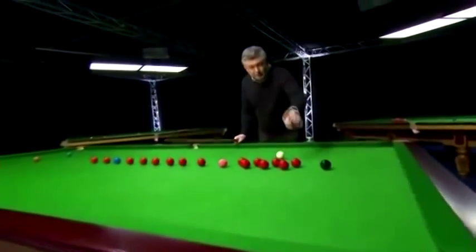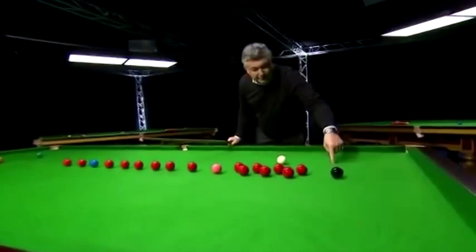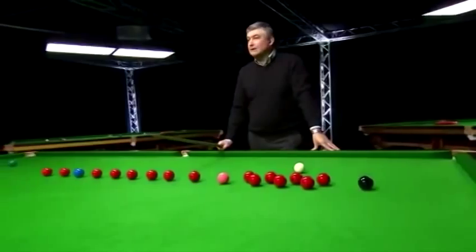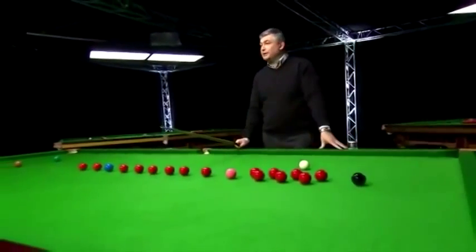John Higgins certainly uses this routine. So once you pot that one, you want to be on position on the black, over there for the bottom one — that one will move, and then this one pots. So you just keep doing that. Brilliant, brilliant for your maximum breaks.